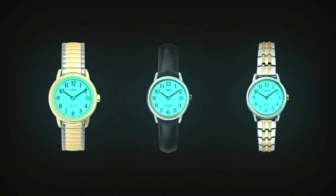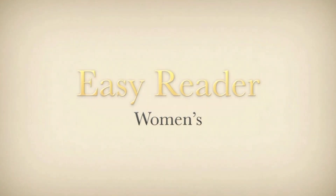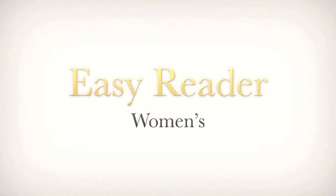Indiglo light-up watch dial. Leaving the watch in direct sunlight or close to a lamp may cause the watch to become hot. Handle with care.